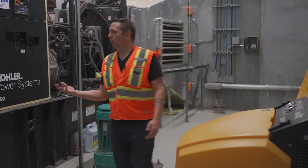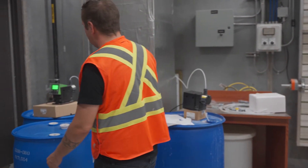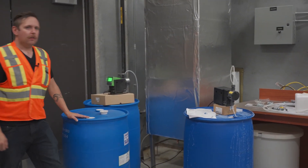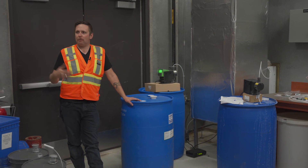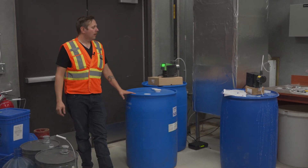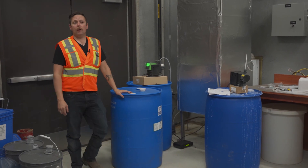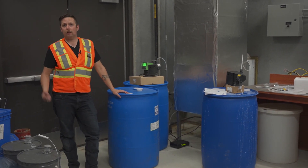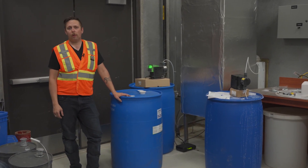Over here we have a bit of a makeshift injection system. Because we don't have safe access for someone working alone to pour chemicals down the drain, we've rigged it up where we just turn on the pumps — quick and easy. There is no excuse to not get some enzymes and some degreaser down into our clear well to help out with our wastewater quality.